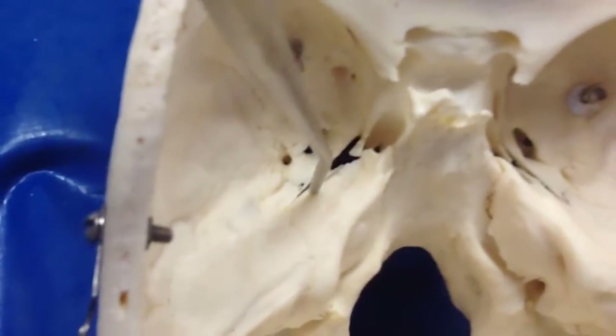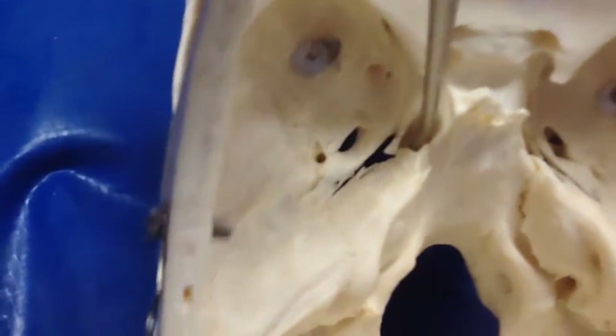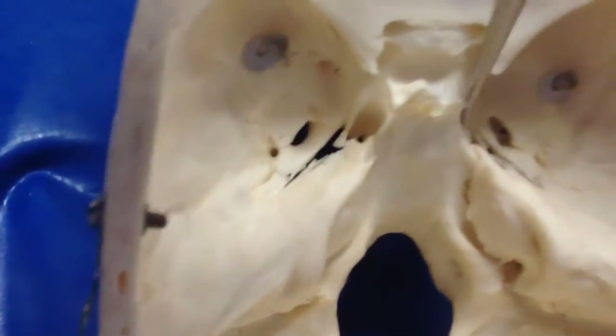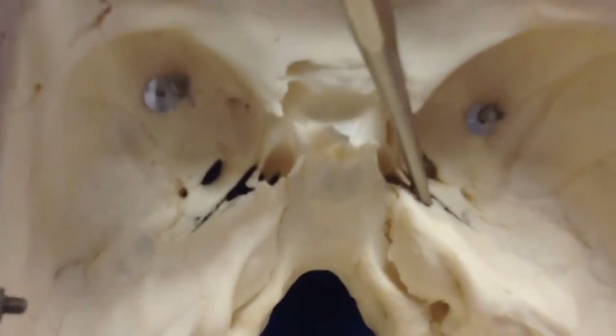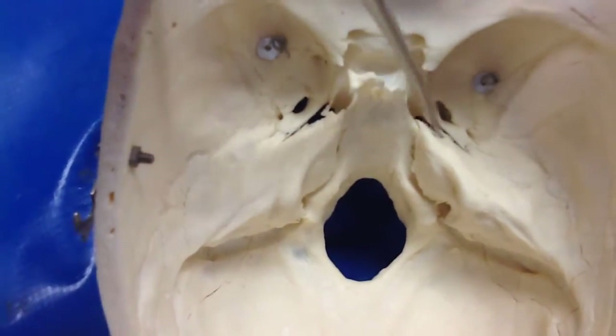Unlike the other skulls, the carotid canal is underneath here so we can't see it. You can see the probe goes under here — this one's more lifelike to the cadavers. But the carotid canal would be in there.